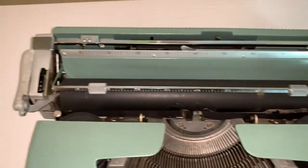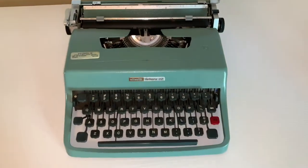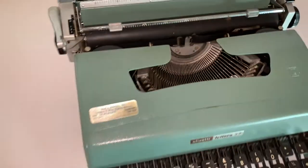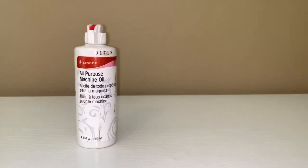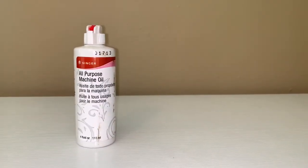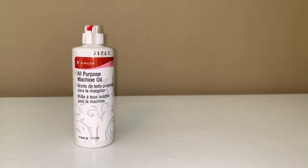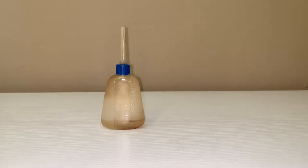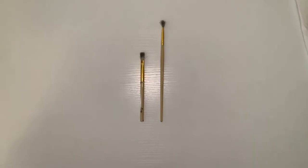So I'm going to show you exactly what you will need in order to get this thing going again. The first thing we're going to need is some oil. You can get this general all-purpose machine oil at your local store. Make sure that it has sewing machine, typewriter, small machine oil listed, and you should be good to go. You can use this applicator — it's not necessary, it's just nice to put the oil where you need it.